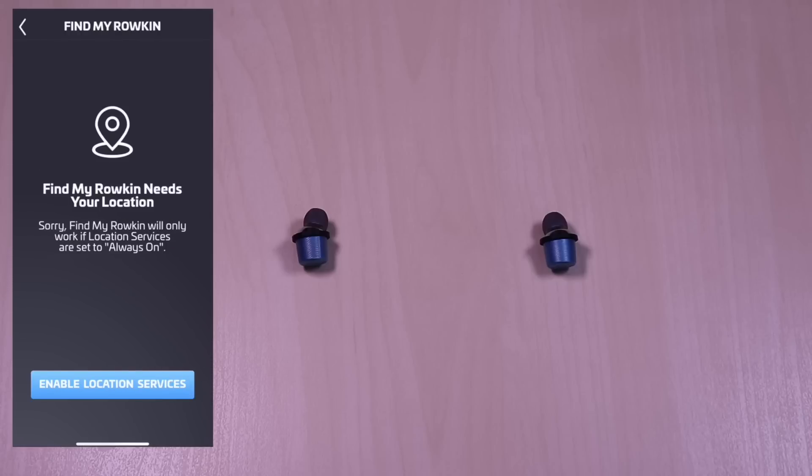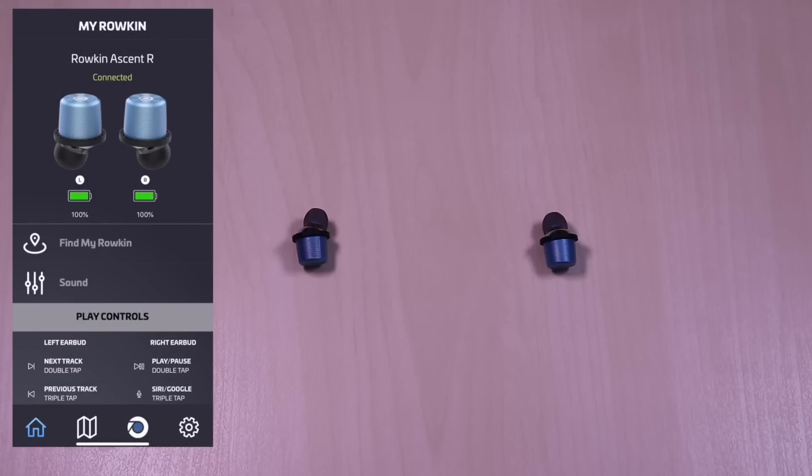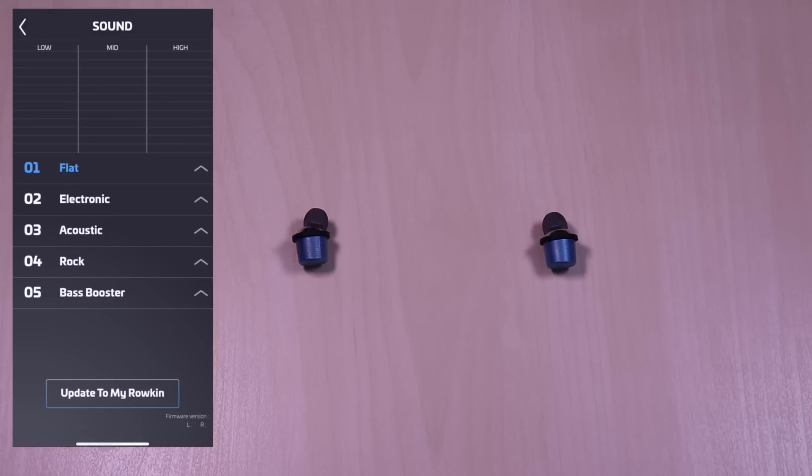There is also a find feature for the earbuds. You have access to five presets: flat, electronic, acoustic, rock, and bass. To apply, just click on the preferred setting and hit update to my Roken. The other icons will give you access to support information along with notification settings.